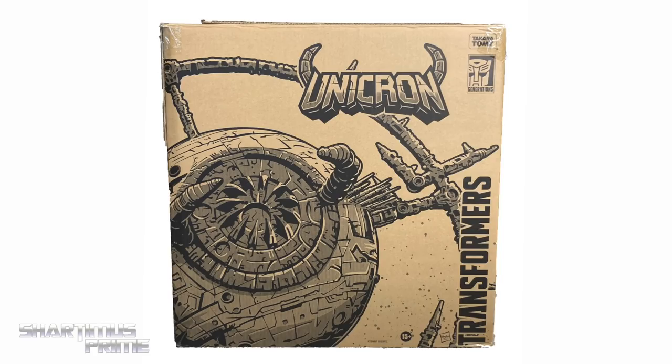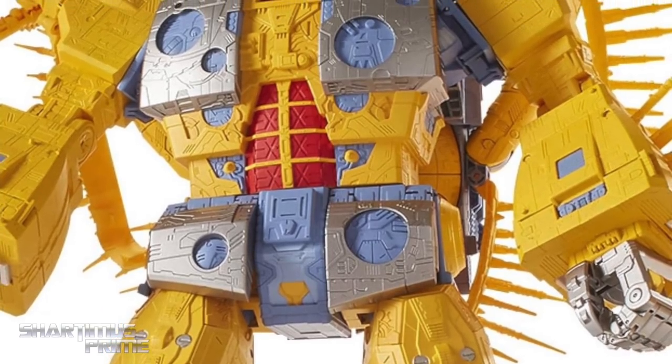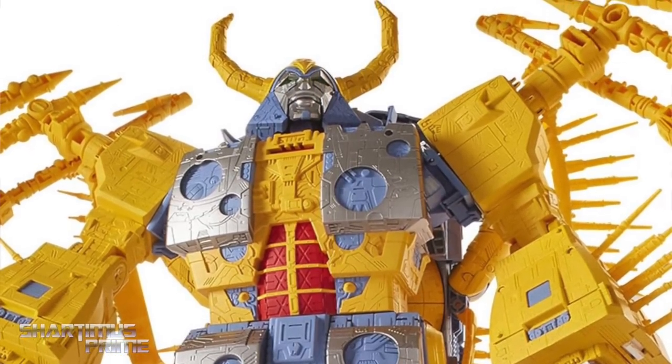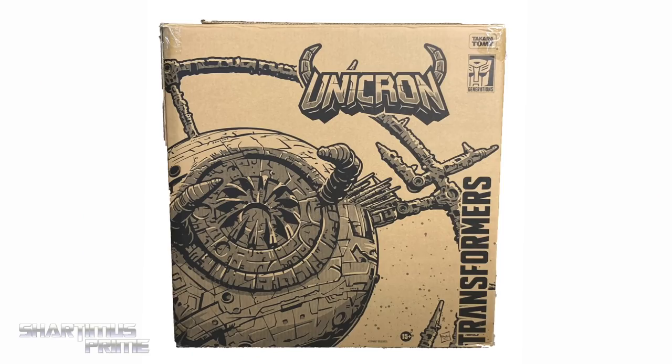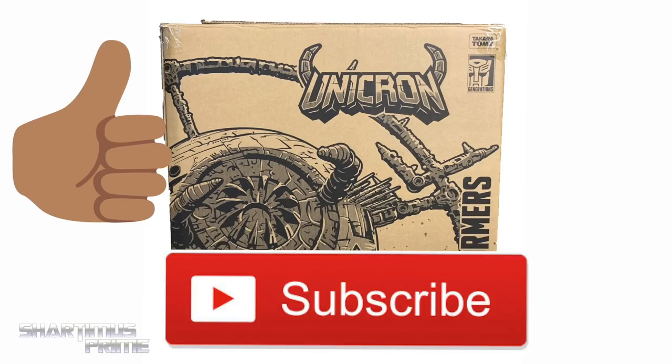Hey, what's up, you guys? Shardimus Prime here doing another Transformers action figure review on Hasbro's HasLab exclusive Transformers War for Cybertron Trilogy Unicron. If you're trying to get your Transformers you can do so at Big Bad Toy Store dot com — click the link in the description below. Please show some love to the channel by hitting that like button, subscribe button, and notification bell.